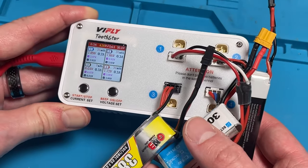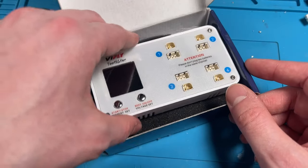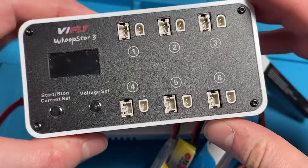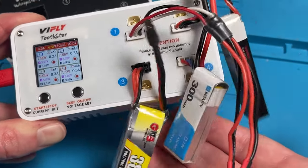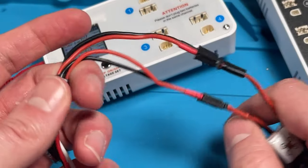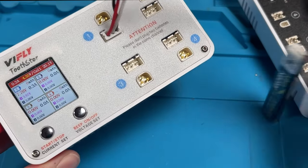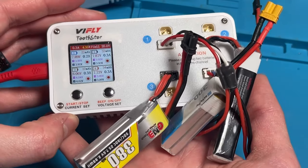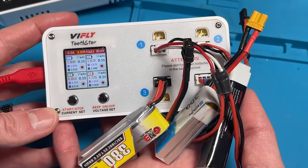Hey guys, what's going on? So today we're taking a look at the ViFly Tooth Store. This is a four-port dedicated 2S balance charger by ViFly. You've seen their 1S battery charger — now they've upped it and they've got a 2S. So all of your little toothpick-style drone batteries can be charged with this. I want to thank ViFly for sending this out to me so I could do a review for you guys today.